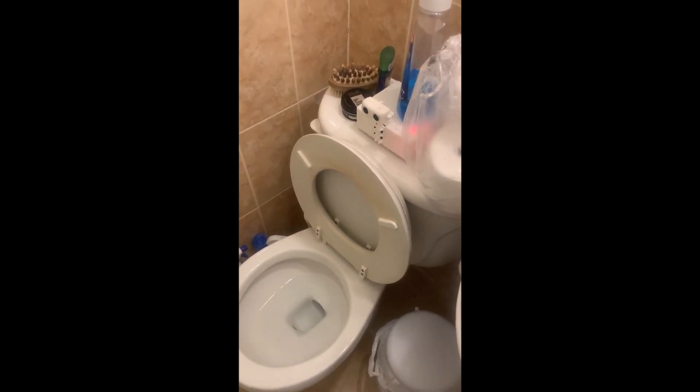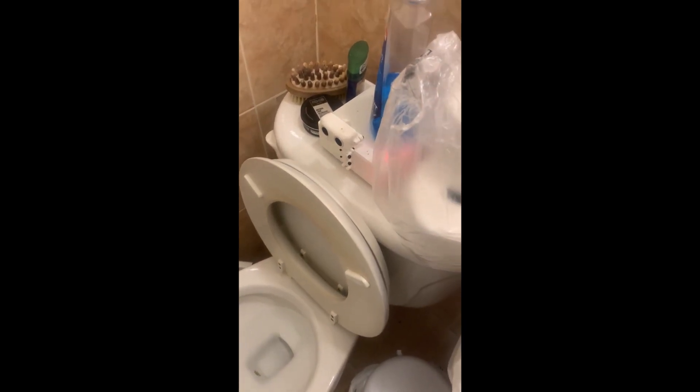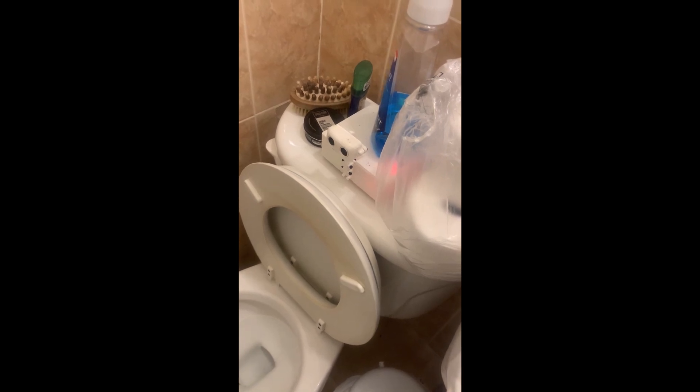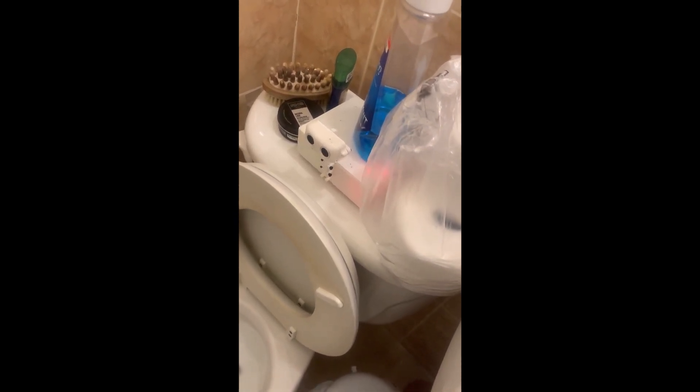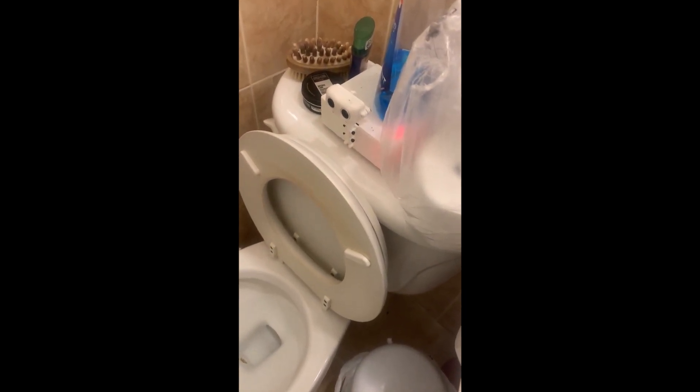There you go. And it takes a couple seconds. So right now the gear is pulling up the string. This is a gravity-fed flusher. So yeah, this is how it works.